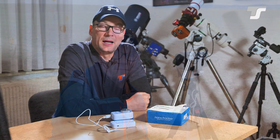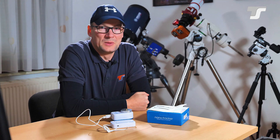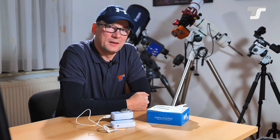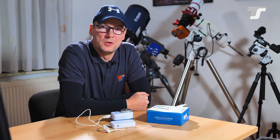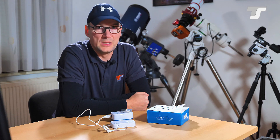I let it run for about an hour to see what we could get. Now we're back in the studio, because the weather didn't permit a longer shoot outside unfortunately. But I'll show you some of the results I was able to capture over the last few weeks.